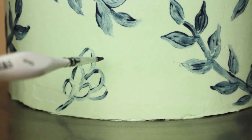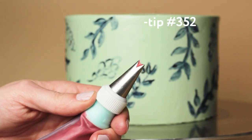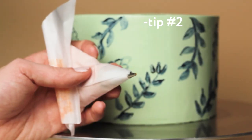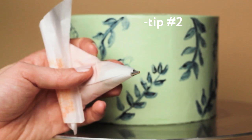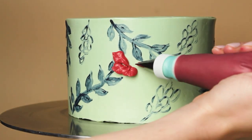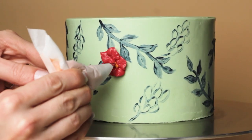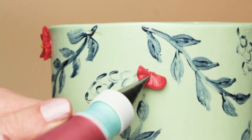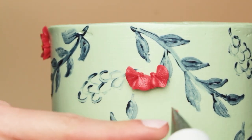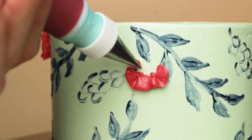Now that I've got my main leaf details all painted, I'm going to pipe some little poinsettias using a tip 352 for the petals and a tip number two for the centers. For each flower I'm piping five petals and then three little yellow dots in the center. These petals are really quite easy to pipe - you just want to give your bag a short squeeze and then make sure you stop squeezing before you pull away to get that point.